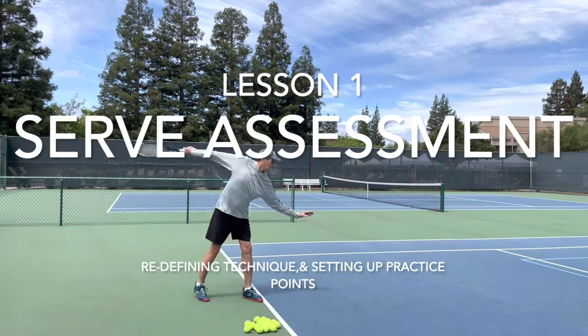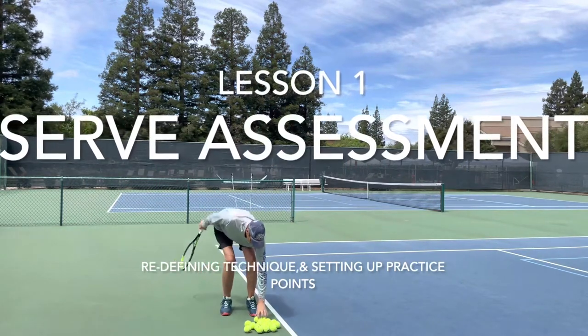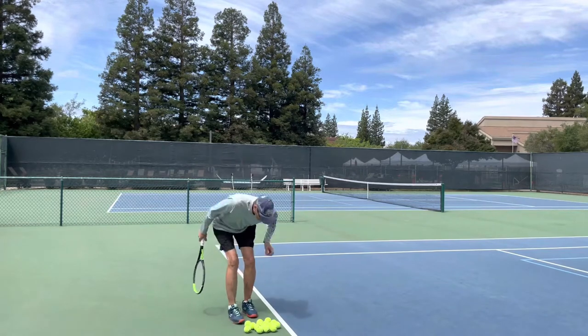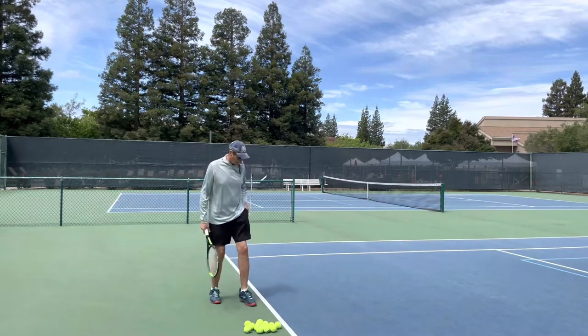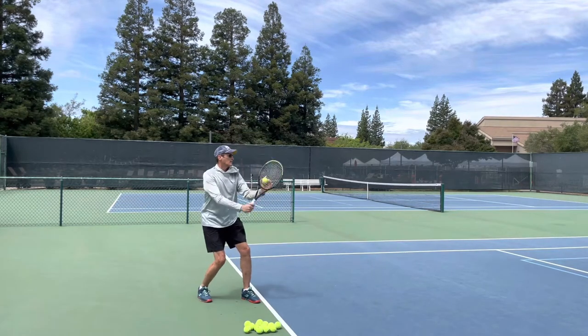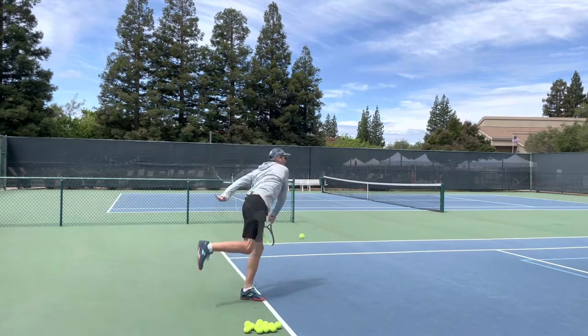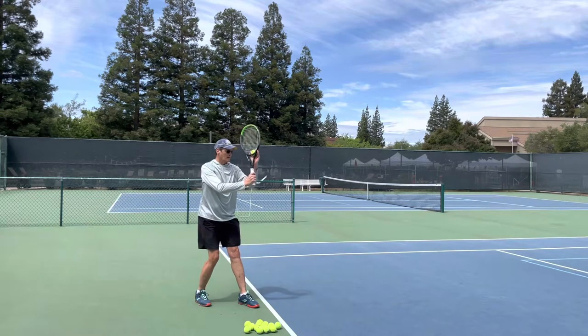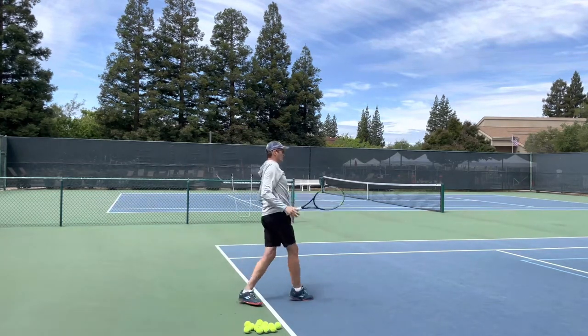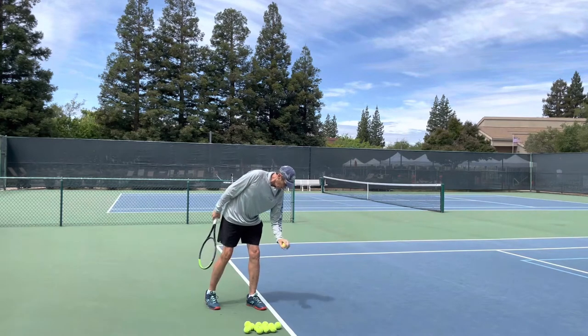This is my student Jeff, and this is our first meeting. He's asked me to help him with his serve. This is the assessment of his serve, and after watching this I understand what I'm going to prepare him for.